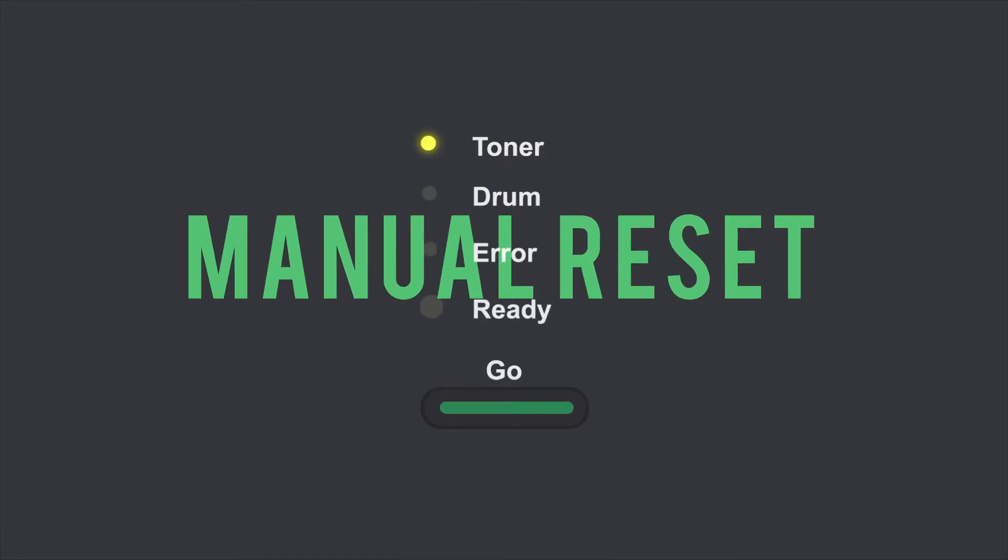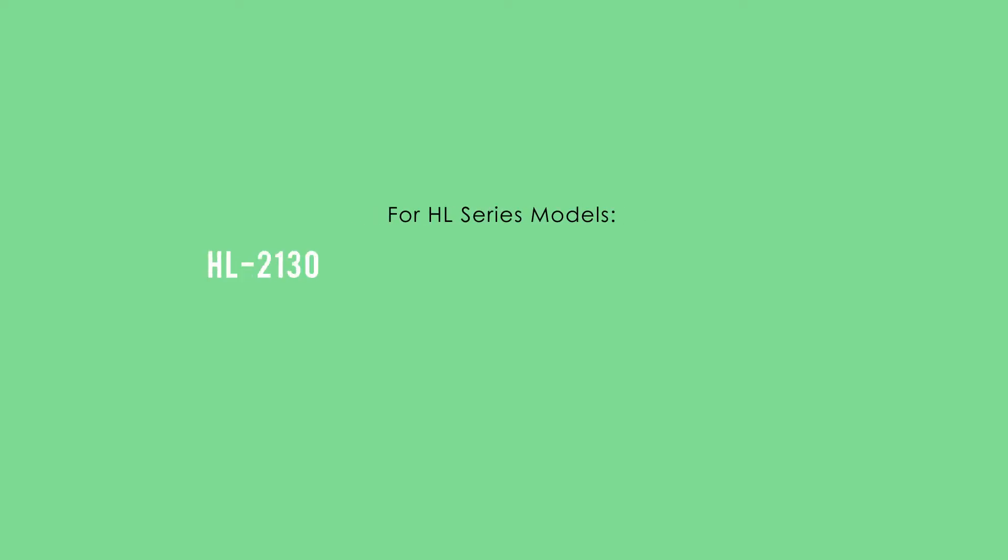Here's a guide to help you manually reset the replace toner error message after installing a new cartridge in these models.